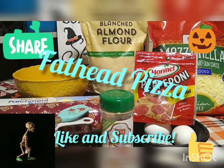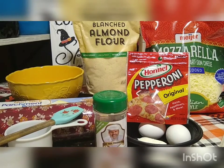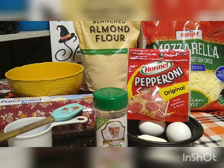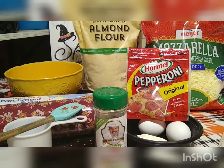Hey everybody, we hope you're having a great Sunday. It's dinner time at our house and we are craving pizza. Being on this low carb diet, it's not that easy — it's not like we can pick up the phone and just order a pizza. We have to make ours.